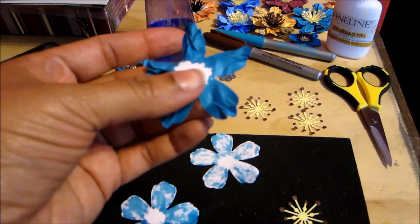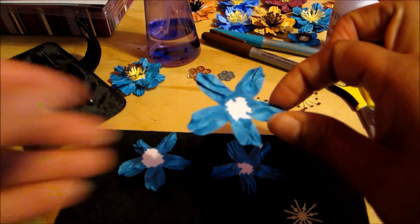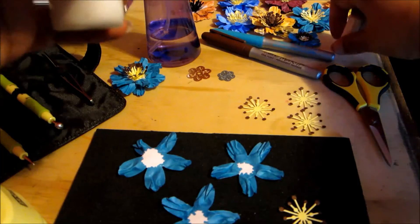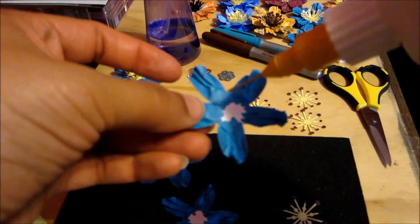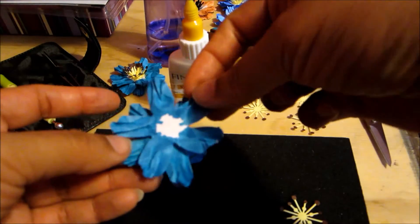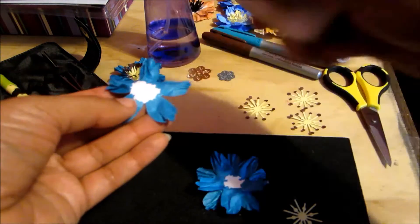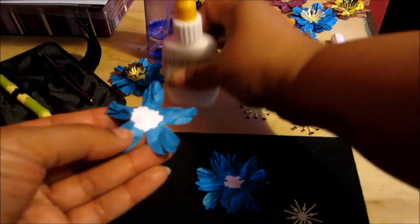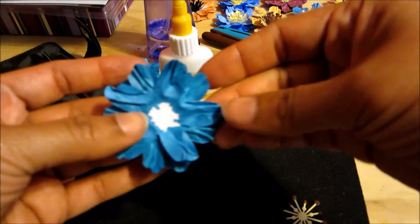I've paused to pleat all my flower petals. Now I'm offsetting three layers — this will be my bottom layer. I put a little bit of glue on each layer and offset it so the petals are staggered, and the flower starts to come together like that.